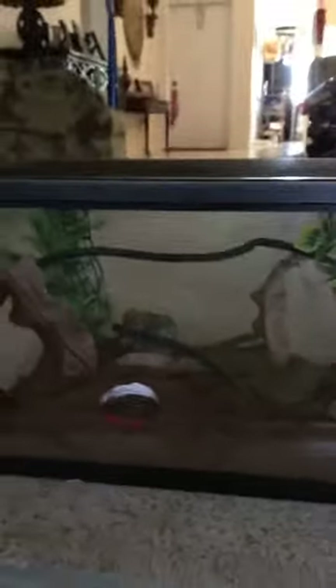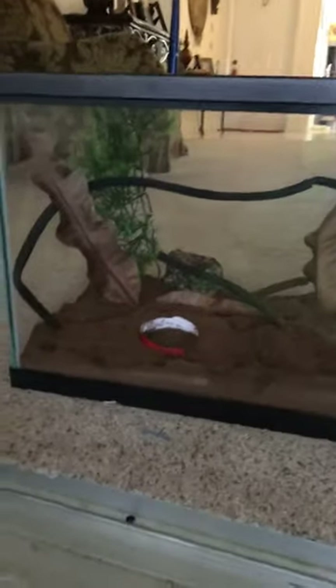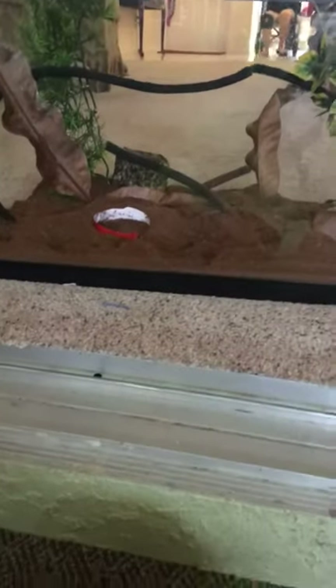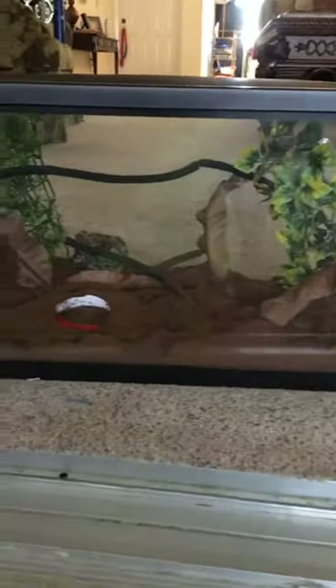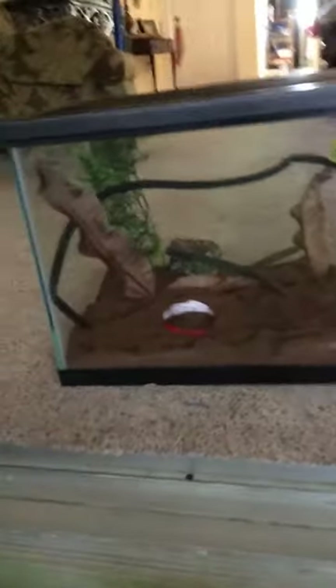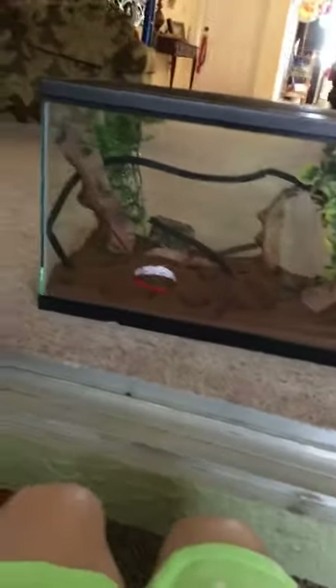Hi guys, welcome back to my channel. If you already saw my video from one or two days ago, it was about getting a 10-gallon tank and putting a lizard in it. Well, I decided to let that lizard go because it was going crazy and keeping me up at night. But this morning I caught a bullfrog, and I kind of knew this was coming and knew the basics of how to take care of one.